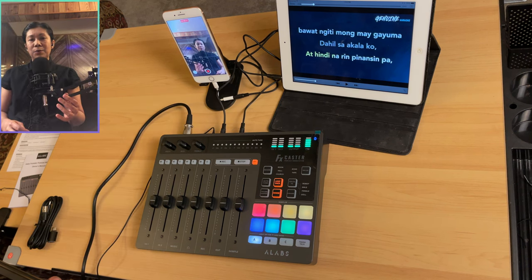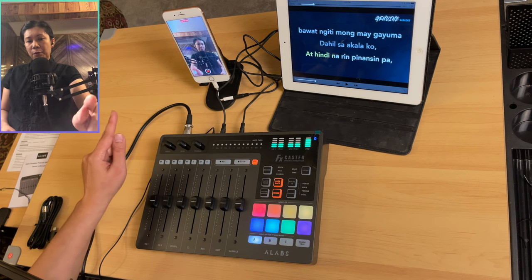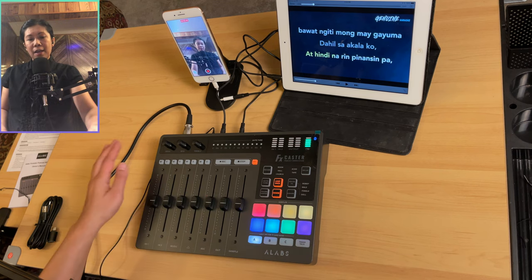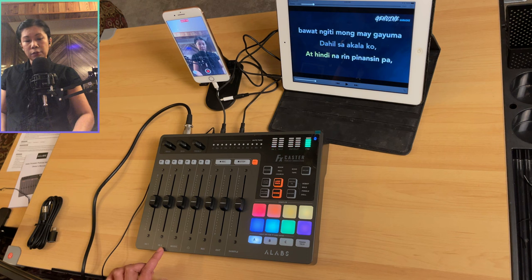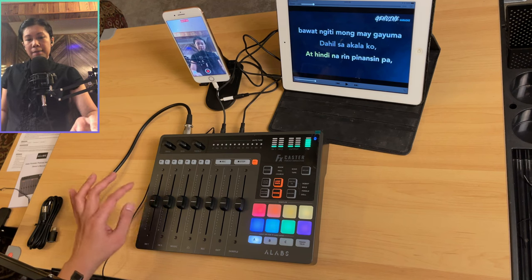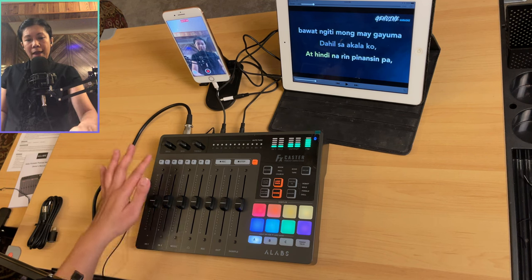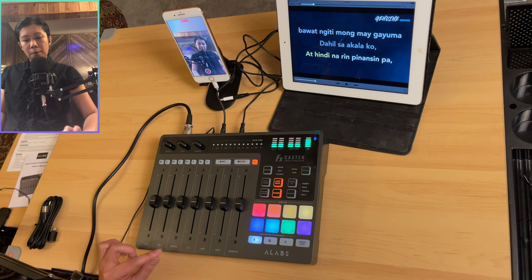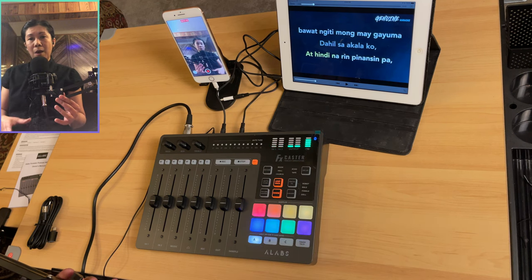Sound check — testing one, two, one, two, three, four. Whatever you're hearing is now the audio recorded from this iPhone. Let me go over all the pads and sliders. First, you have the volume sliders: input one and input two are your mic input volume sliders. Turning them up makes the mic louder. Input two isn't connected, so it doesn't matter here.